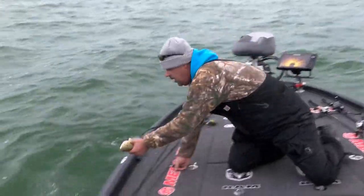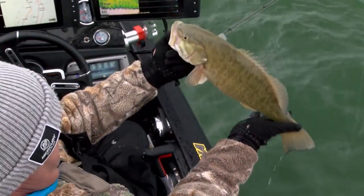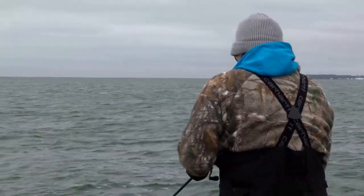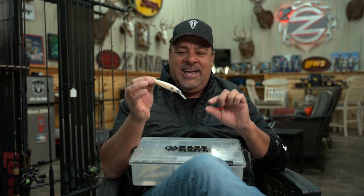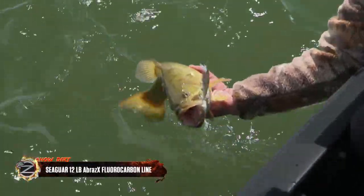It was really cloudy that morning and we were catching them steady. Look at how perfect that bass is. The main thing I wanted to talk about is what I was doing with that jerkbait — I was throwing it on 12-pound Seaguar Brazex.